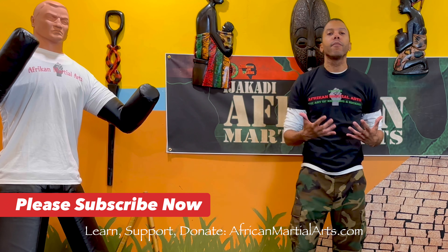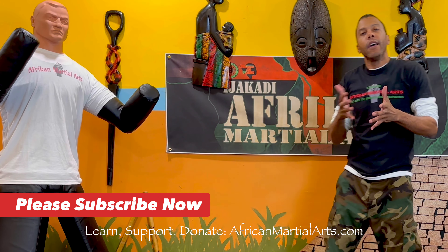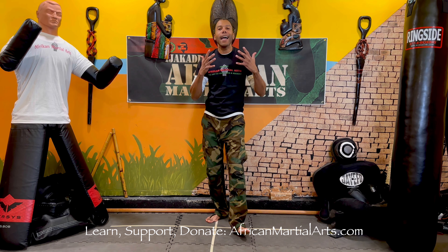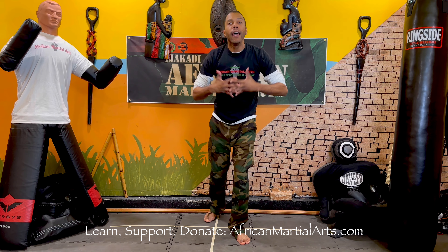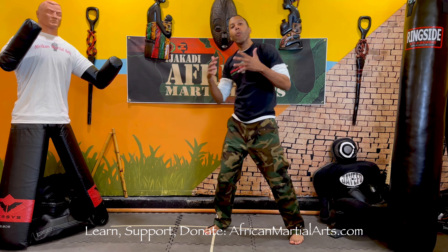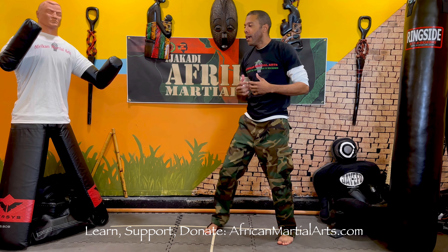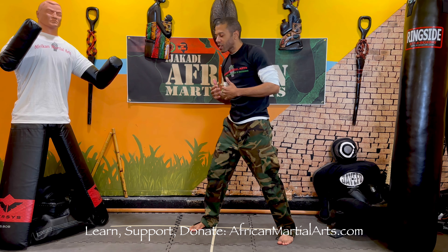Welcome back to another episode of Eji Kadi African Martial Arts Instructors. We're teaching you how to become instructors and how to fight in general — how to do African Martial Arts. Whether you want to be an instructor or not, we hope you will and that you'll pass this on. If you learn something, share it. Each one, teach one. That's how we grow, how we stay united as people of African descent — by sharing with one another, building community. I always like to start every lesson with that.